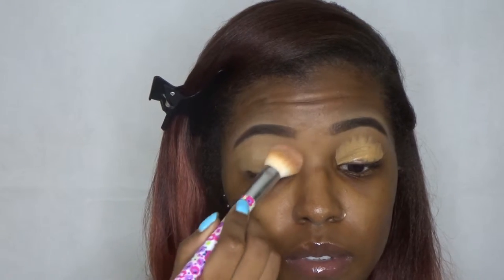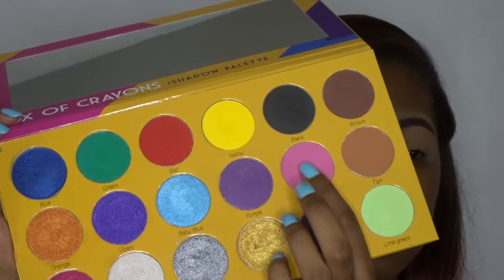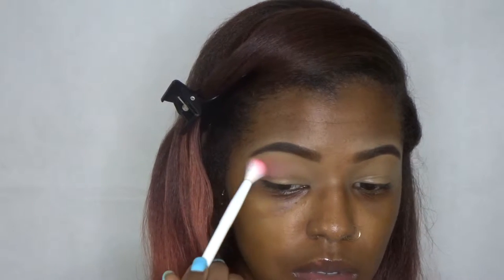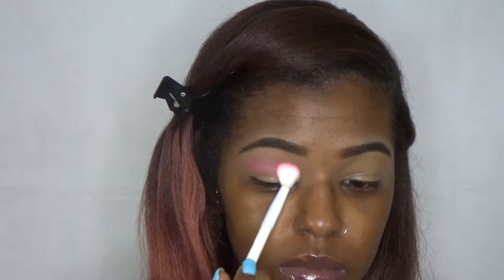What I'm using to prime my lids right now is the Milani 201 in the color 0910. I just put a little bit there and blend it all the way out — I'm not setting it, and I'm going to show you guys why. I'm using the Box of Crayons palette and using the pink first. Since I did not set, I'm going to be patting the color onto my eyes first before blending it in, putting the pigment down and then blending.